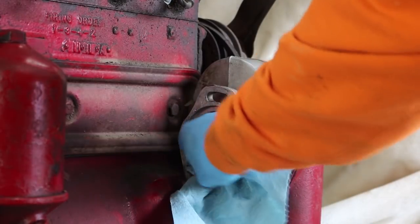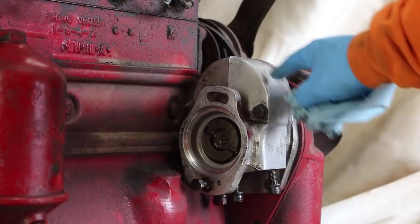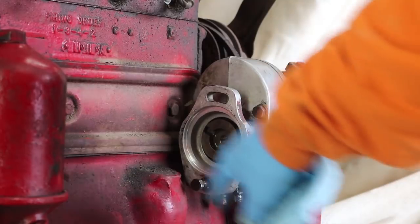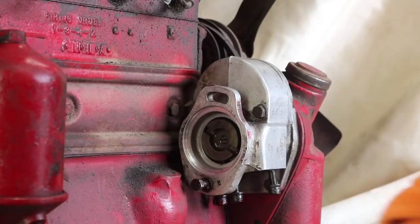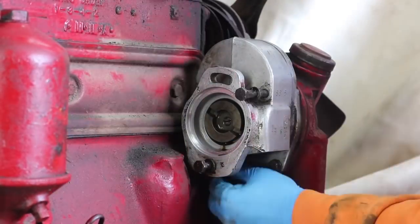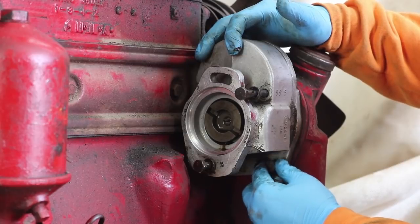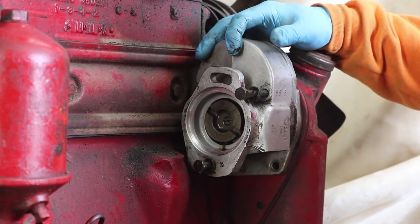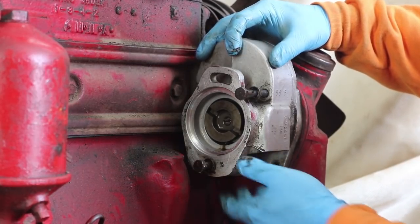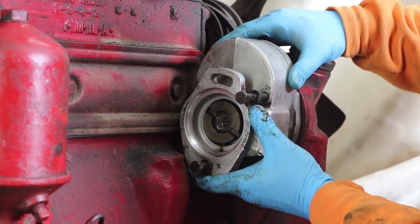Some oil came out right away, so I'm assuming the hydraulic fluid also lubricates the pump here. Now I'll just try to take this off. It looks like it's ready to come right off. I don't know what's on the inside — if it's a little chain or gears or what. We'll find out in a second. I'm going to pull straight that way as best I can.